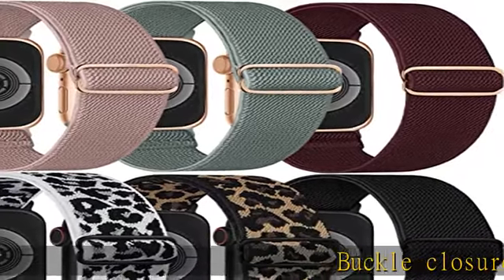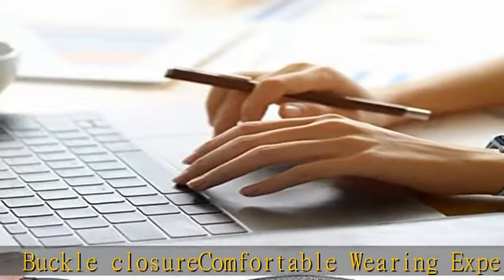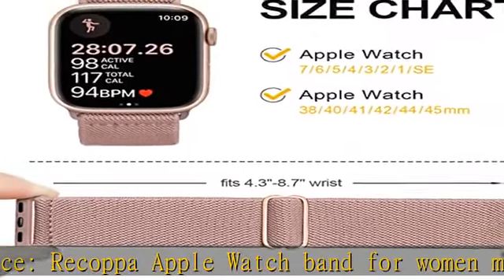Buckle closure comfortable wearing experience. Ricopa Apple Watch Band for Women and Men is made of premium stretch nylon. It is soft, durable, lightweight, washable, and comfortable to wear.